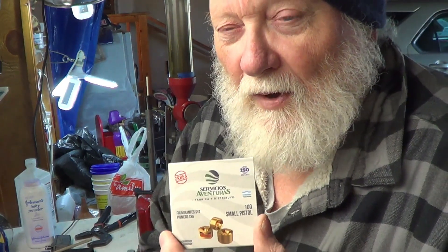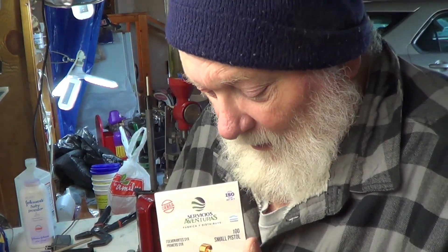Anyway, we're going to put the 9mm first. Of course, we're going to try them in the Dagger, the Glock, and my Smith & Wesson M&P Shield. Those are all striker fire. If they work in striker fire, I'm pretty sure they will work in hammer fire too.